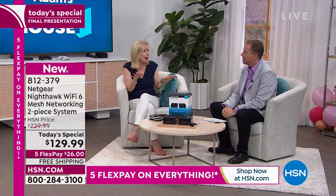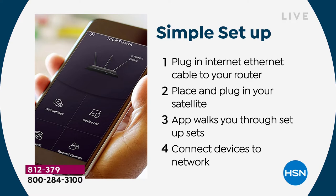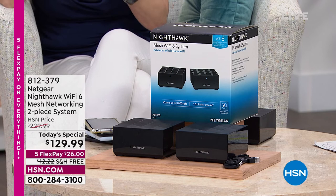Setup is 5 to 10 minutes. The biggest challenge is going to be that it's dusty up there with a lot of wires, but I'll walk you through it — it's really simple. This is Netgear: number one in Wi-Fi, number one in networking. They want you to be happy. You can download the app, and just like the cable guys do a speed test, you can do your own speed test. Think about the devices in your house: phones, tablets, kids' friends' phones.